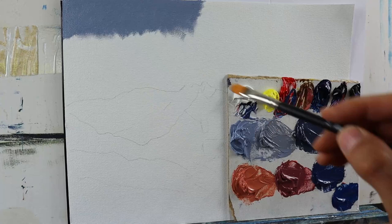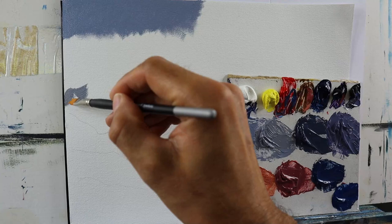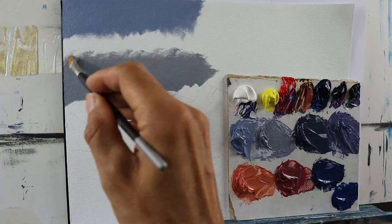I premixed basically two colors for this area: a more bluish one and another one with a bit more raw sienna in it.